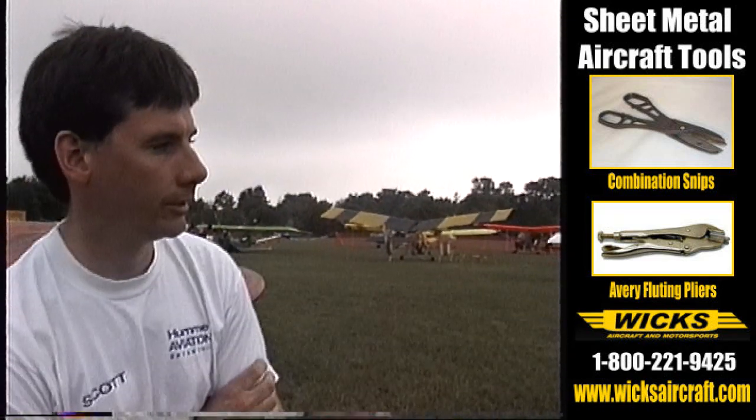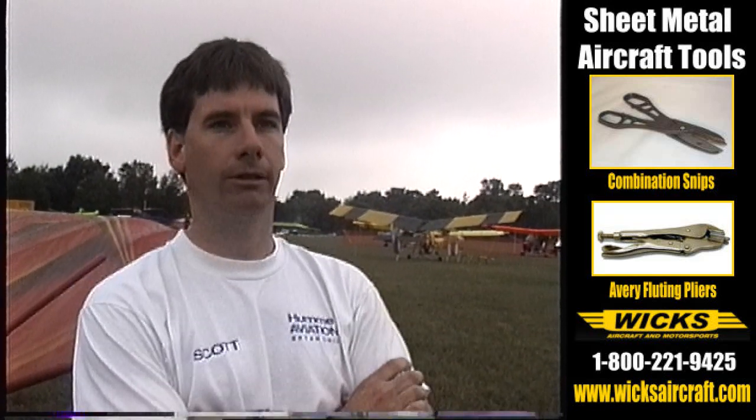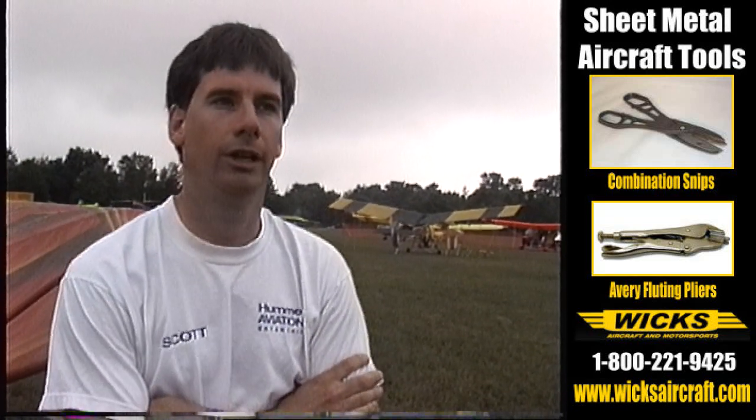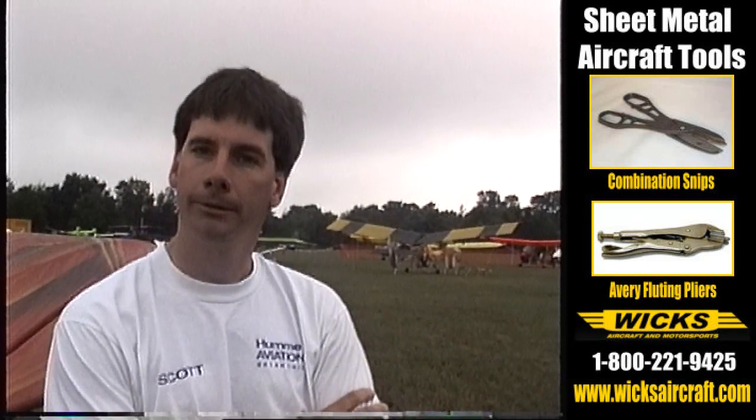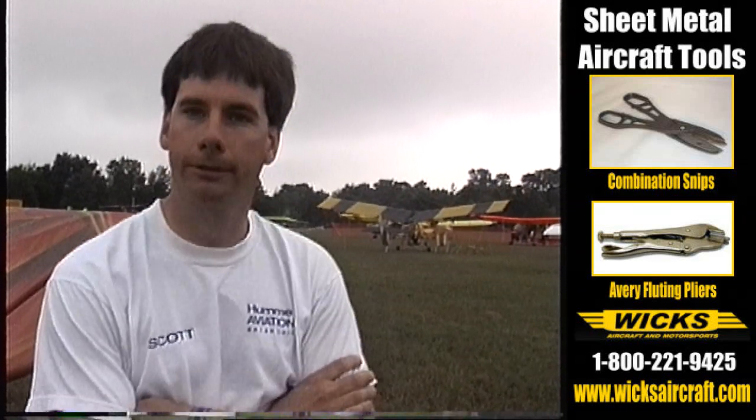The stall is about 40 miles per hour, takeoff speed 50, approach speed 55. With a 40 horse engine, we're cruising around 110 miles per hour. It's a standard 3-axis control — stick and rudder. No flaps.